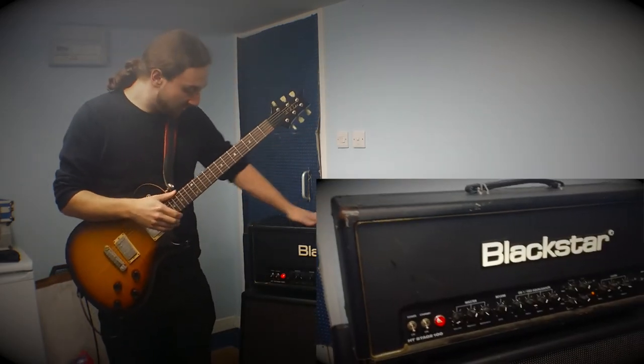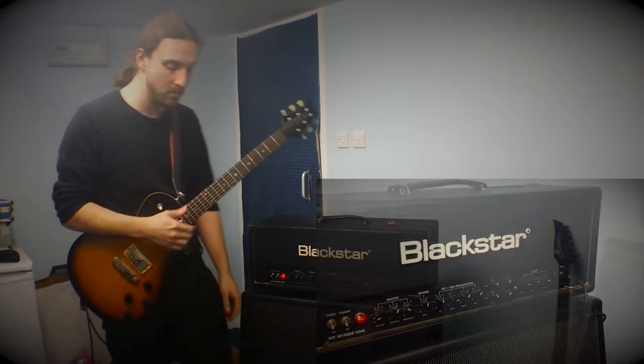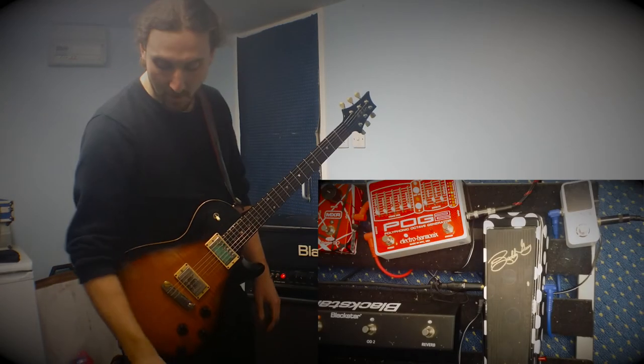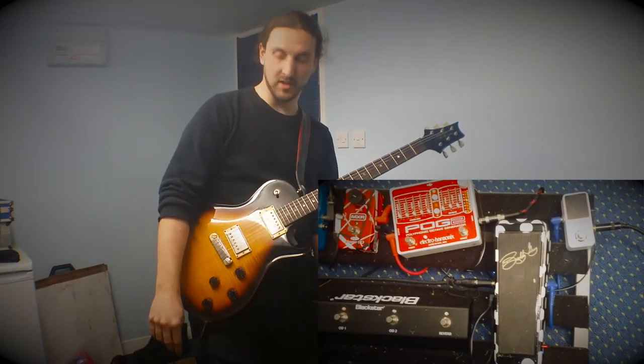My amp is a Blackstar HD Stage 100 with a matching cab, sounds incredible. In front of the amp I have a TC Electronic Polytune tuner and the Jim Dunlop Buddy Guy signature wah.